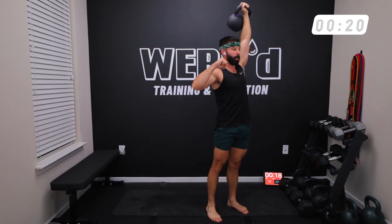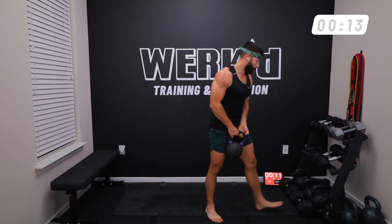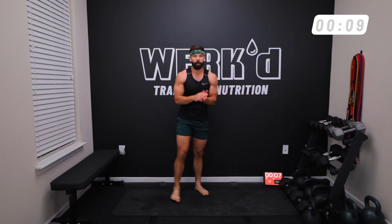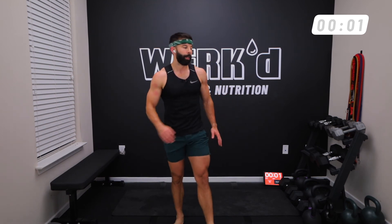10 seconds to finish, team — come on. And we are done, team! Awesome work. Give yourself a round of applause for finishing that kettlebell and ab workout.